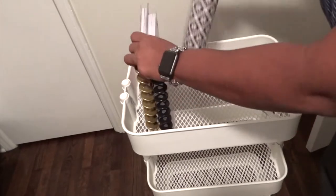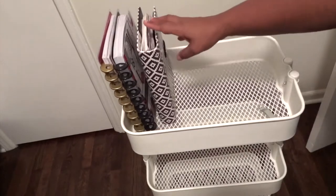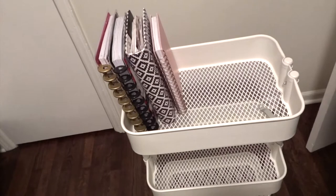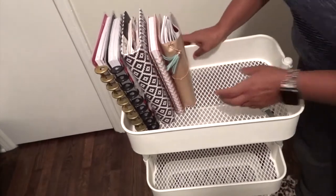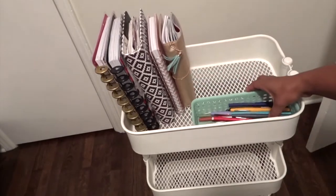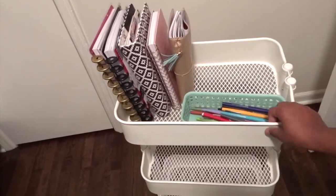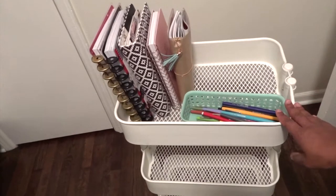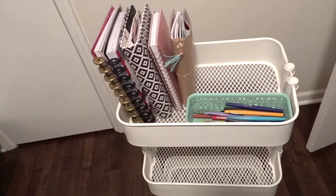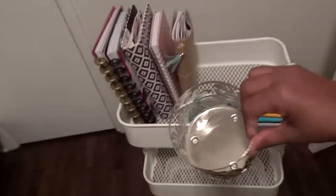So here I'm going to show you how I'm doing my planner cart organization. Now at the top I put all my planners. I currently have about five planners and I use them all. I am a planner person and I'm becoming a planner girl. Here I'm just trying to figure out where I want to put my flares — those markers or pens in that little container that I use for my planning.